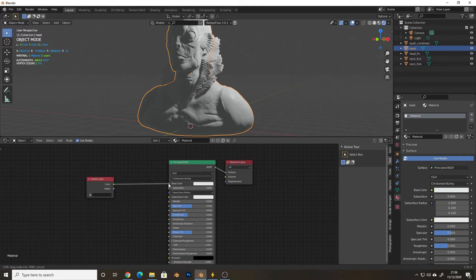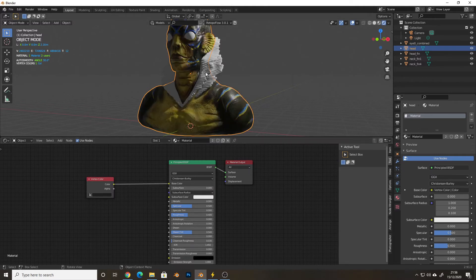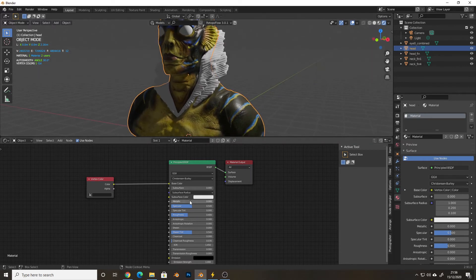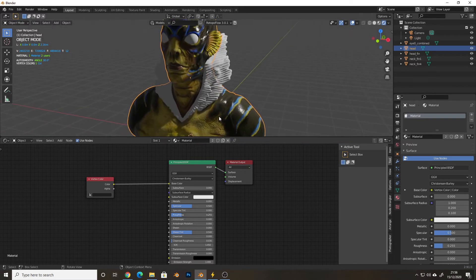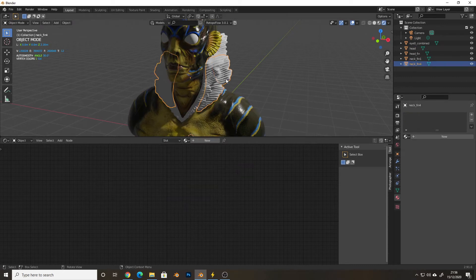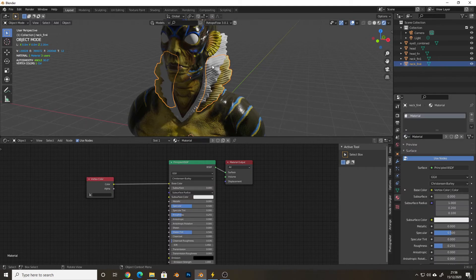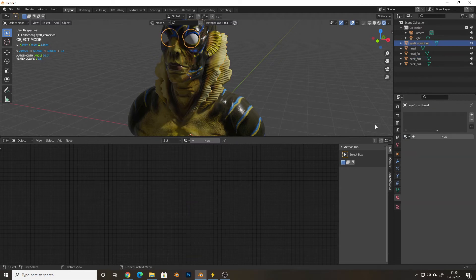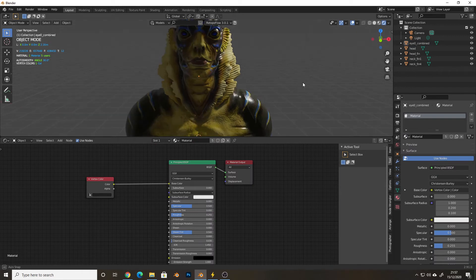Drag that little noodle across to your base colour — and boom, as if by magic, there it is. You can do other stuff with this — you can put bump maps on, you can do all sorts of things. I'll give it a little bit of roughness, a little bit of a shine. That's my material setup. Select the other items and choose the same material for them.